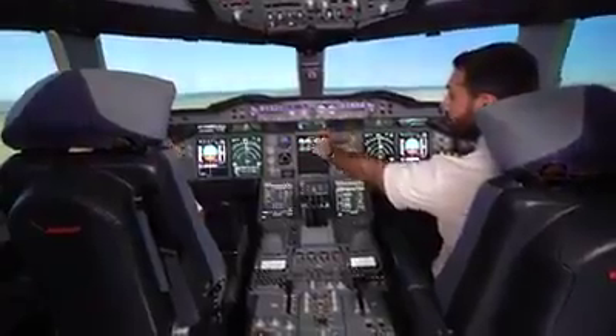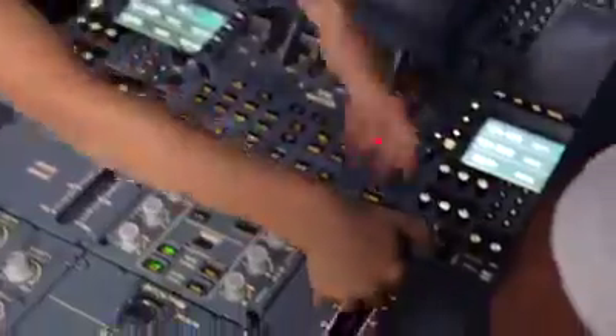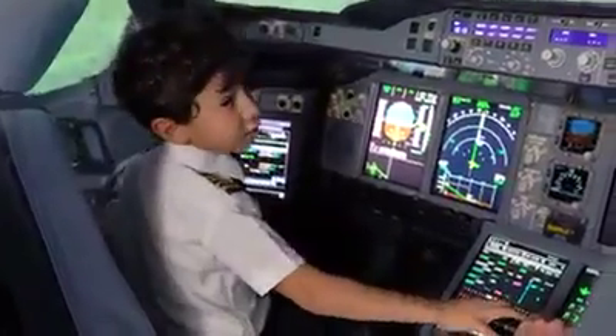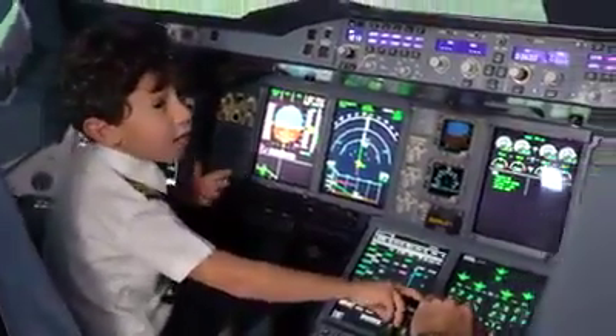Ready for the approach? Yeah. Push it down. If we overshoot the runway, I'm going to have to shout go around.